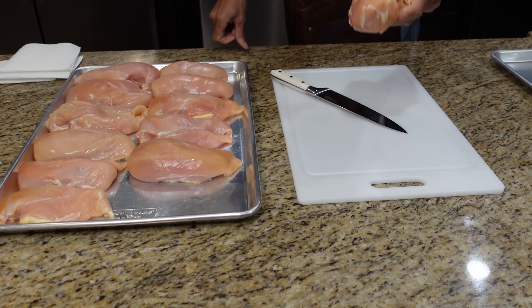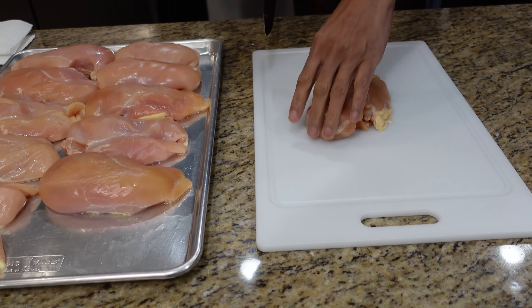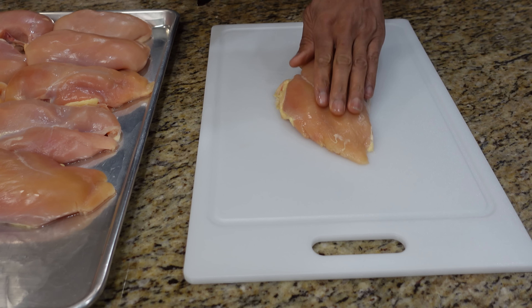Welcome back to the show. We got chicken cutlet for you today. We're going to show you how to cutlet these up, season them up, cook them up. Stick around, don't go anywhere.